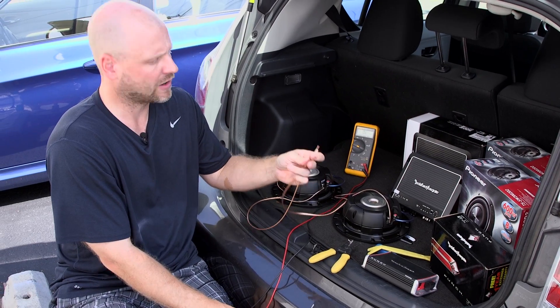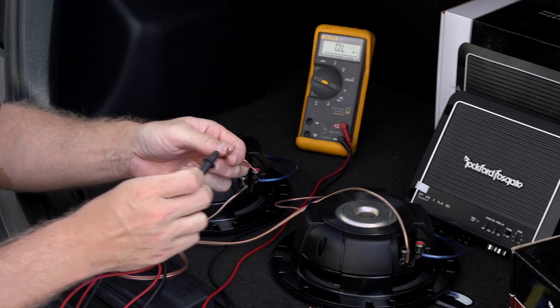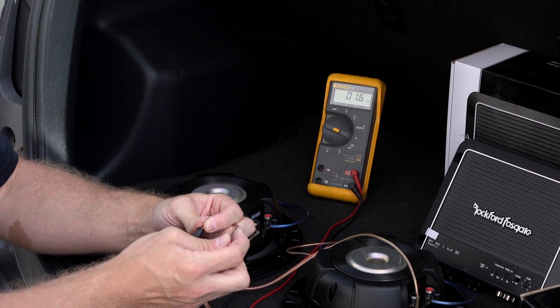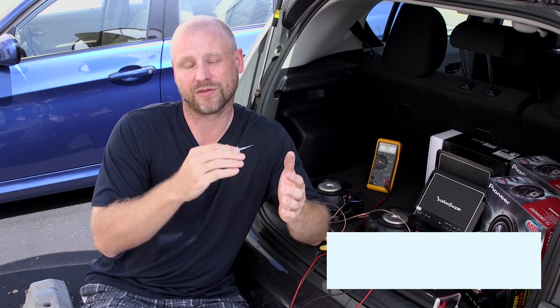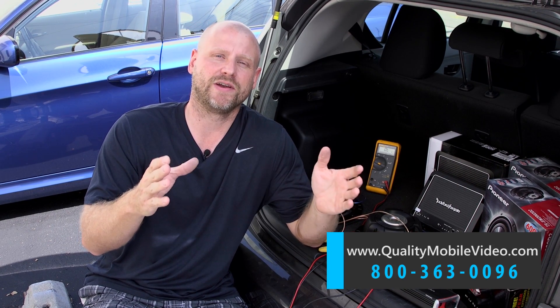Now that we have our parallel connections of both woofers, we're going to go ahead and test with the voltmeter to see what load we got. We're showing 1.6 ohms at the voltmeter, which is a nominal 2 ohm load at our amp. Use the link below to check out our blog on how to wire dual 2 ohm and dual 4 ohm in 3 woofer and 4 woofer combinations. Make sure to check out qualitymobilevideo.com. Thanks for watching, see you again next week.